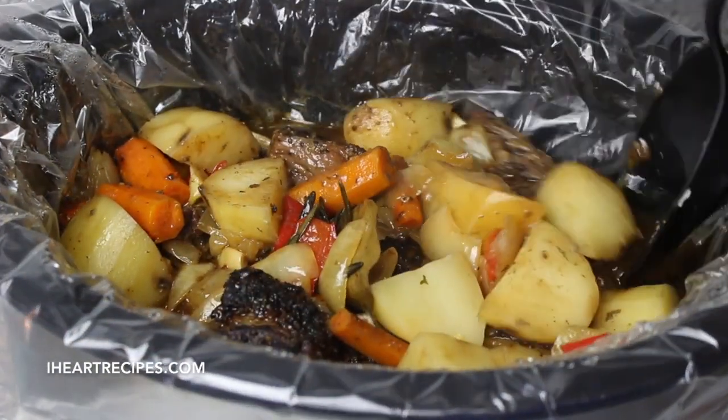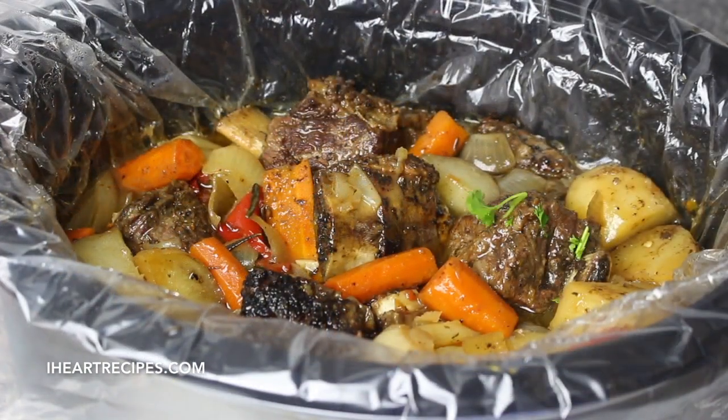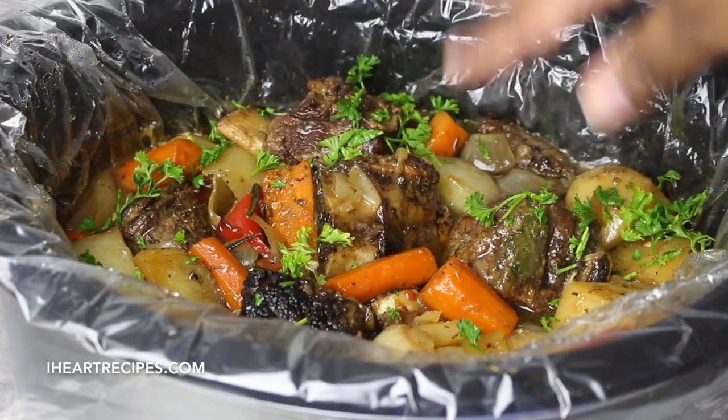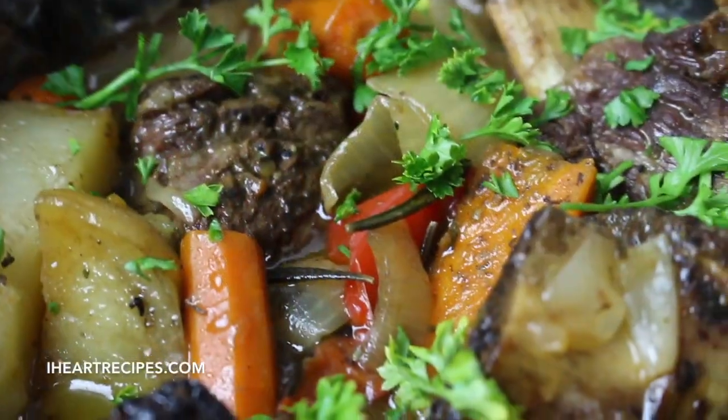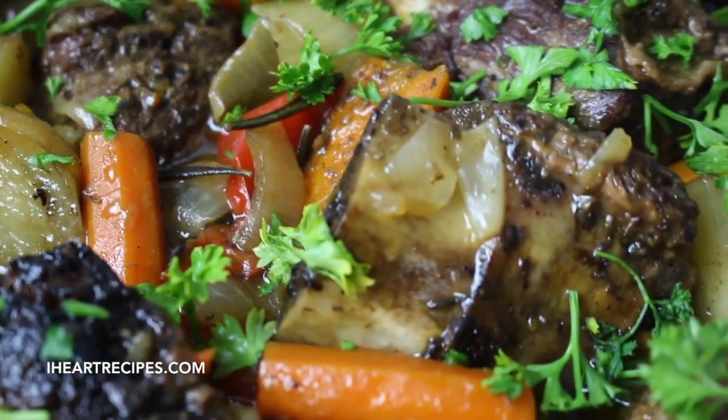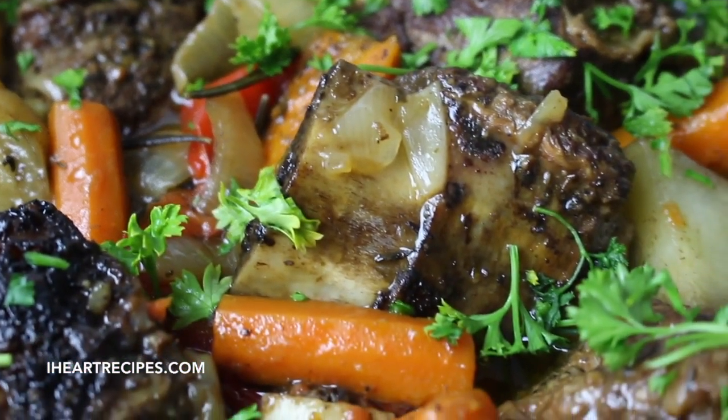Then we are going to add parsley flakes. Parsley is completely optional, so if you don't want to add it you don't have to. Place the lid back on top, let it cook for the last hour, and this is the finished look. So good, so tender, and so easy to make.